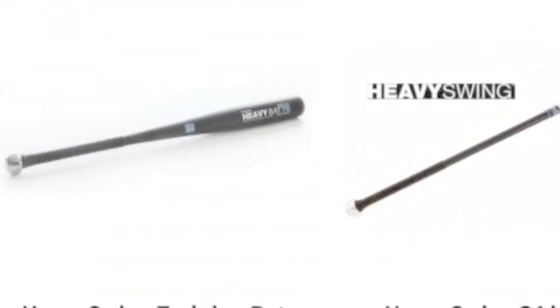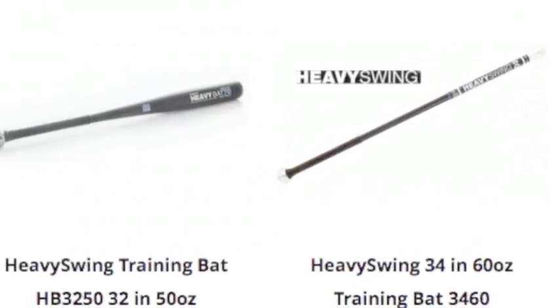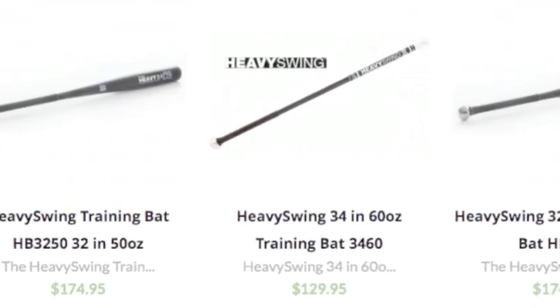One great way to go is buying one of Baseball Bargains' training baseball bats. We have numerous training baseball bats created by Heavy Swing in our baseball store.